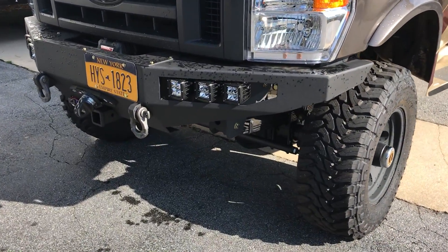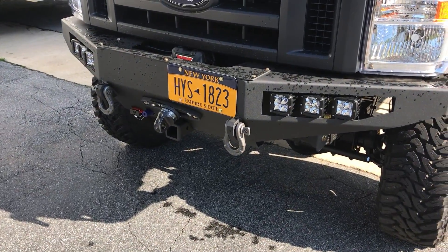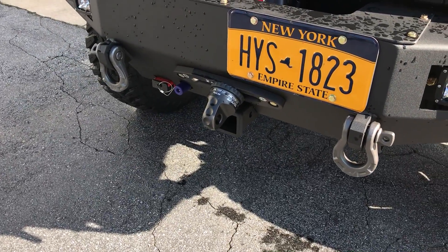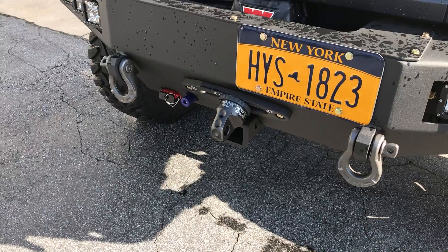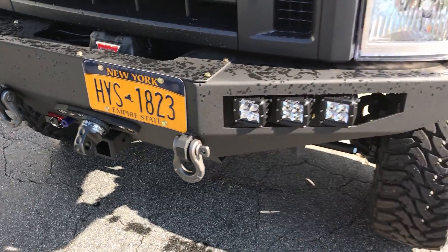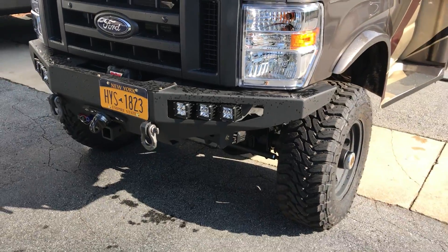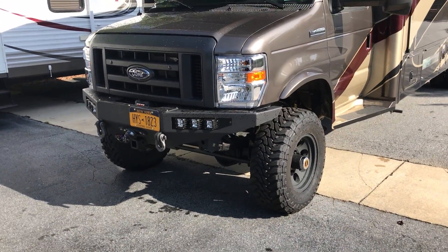It's got our FB-002 bumper for the Ford, a Warn VRS 12,000 winch, a nice Factor 55 hook, some Warn shackles up front, OBA power plug, and Rigid dually lights with an amber fog.